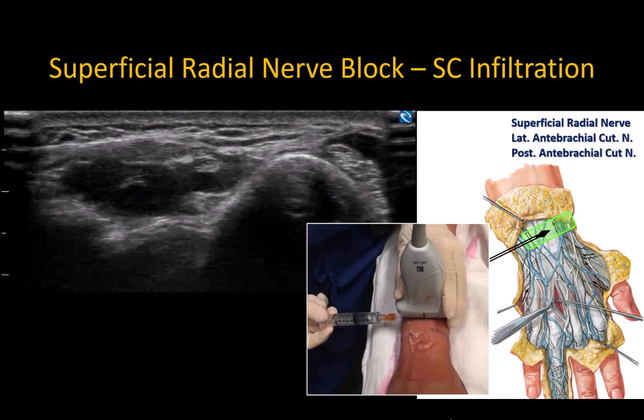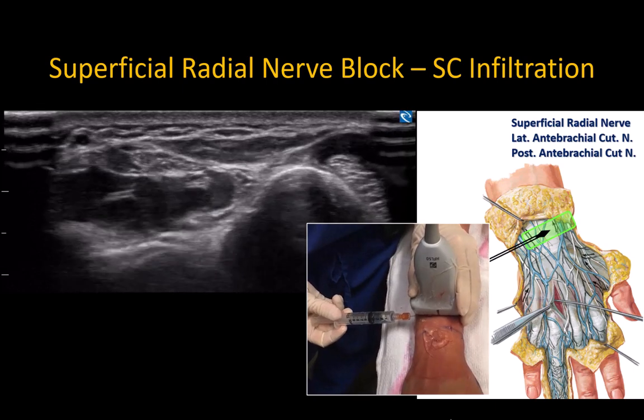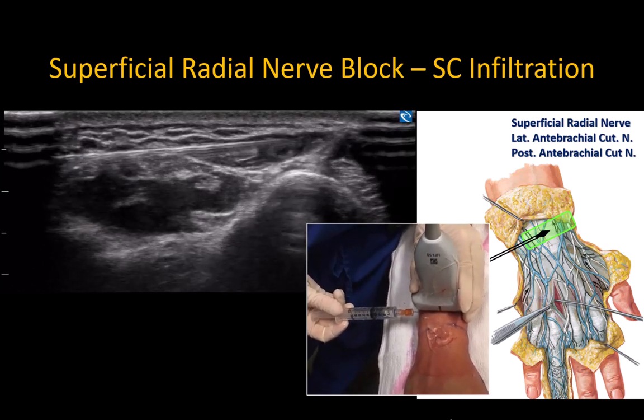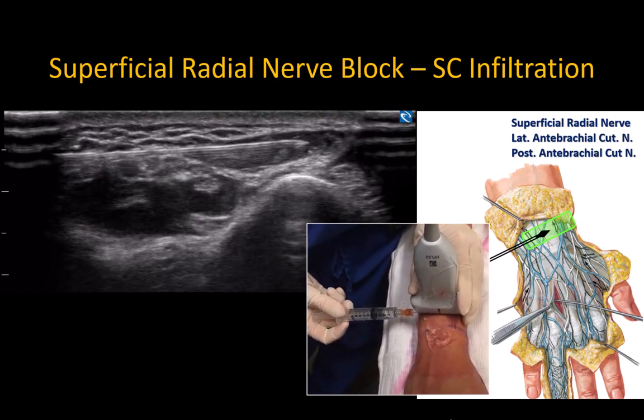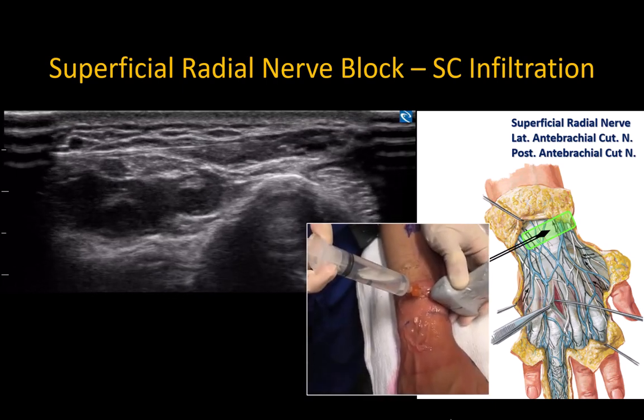If you have trouble finding the nerves, a simple alternative is subcutaneous infiltration over the lateral wrist just proximal to the anatomical snuffbox. Extending the injection more medially over the posterior aspect of the wrist will also block the terminal branches of the posterior and medial antebrachial cutaneous nerves. Performing the injection under ultrasound guidance helps ensure injection in the correct subcutaneous plane above the investing fascia of the wrist and under the dermis of the skin.